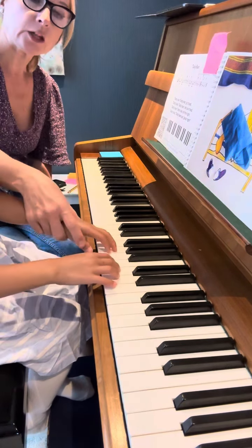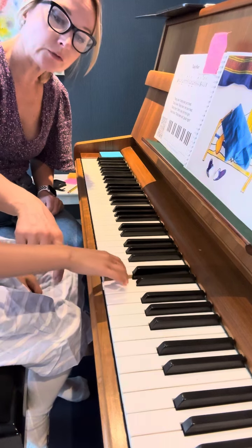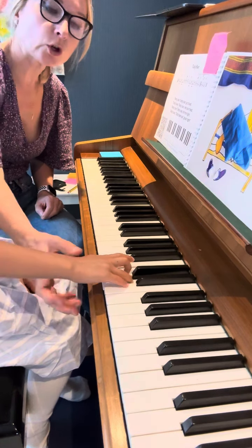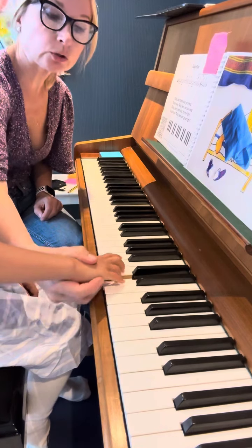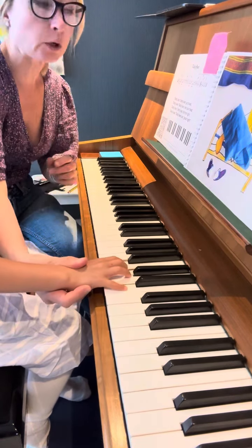Teddy Bear. Fourth finger on D. D, fourth finger. Can you play slowly? And deep down to the keys, to the bottom of the keys. Well done.